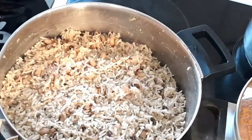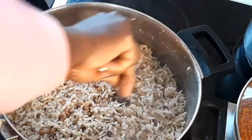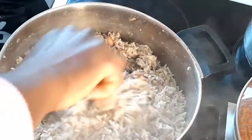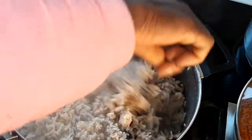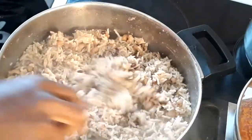Hello guys, welcome back to my channel. In today's video we are going to be making Nigerian rice and beans with my friends too. If you are new to my channel, you are welcome — please consider subscribing and hit the bell so that you will be the first to be notified anytime I upload a new video. If you are a returning subscriber, thank you for coming back. Let's get started.